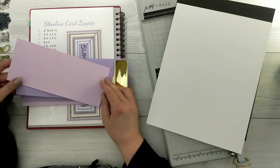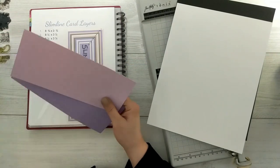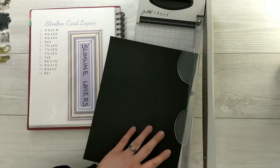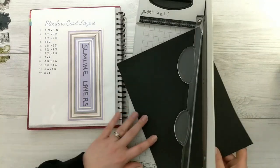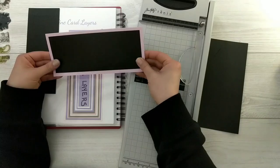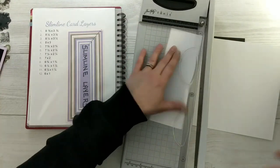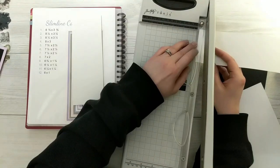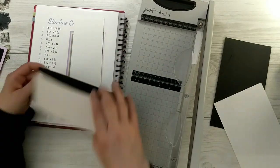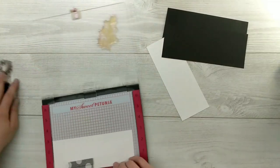Here are my slimline cards — I've got some card bases and coordinating envelopes already created, and I'll link to a video that shows how to make those. I'm going to cut the black cardstock into panels measuring eight and a quarter by three and a quarter — I need four of those. For the white panel, I'll cut four pieces measuring eight by three. Once everything is cut I check that it lines up properly — sometimes I mess up on the math, but this seemed to work out.